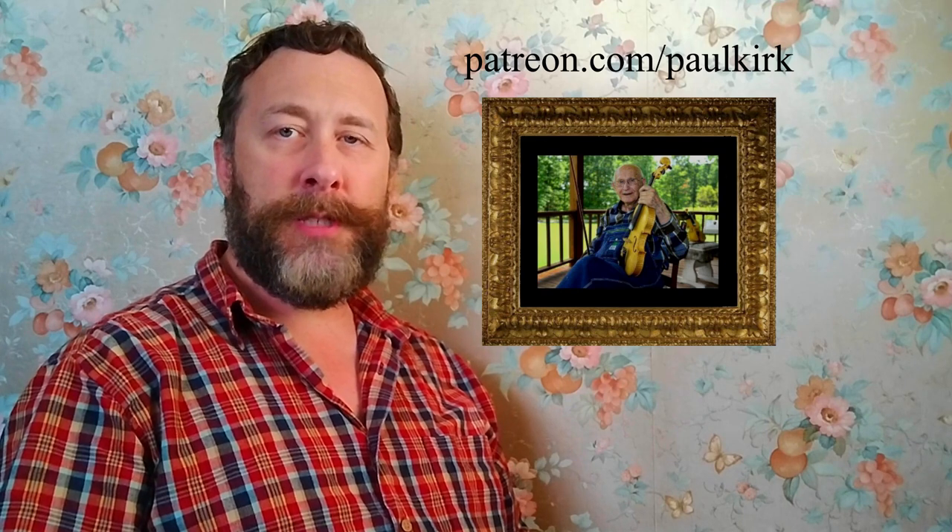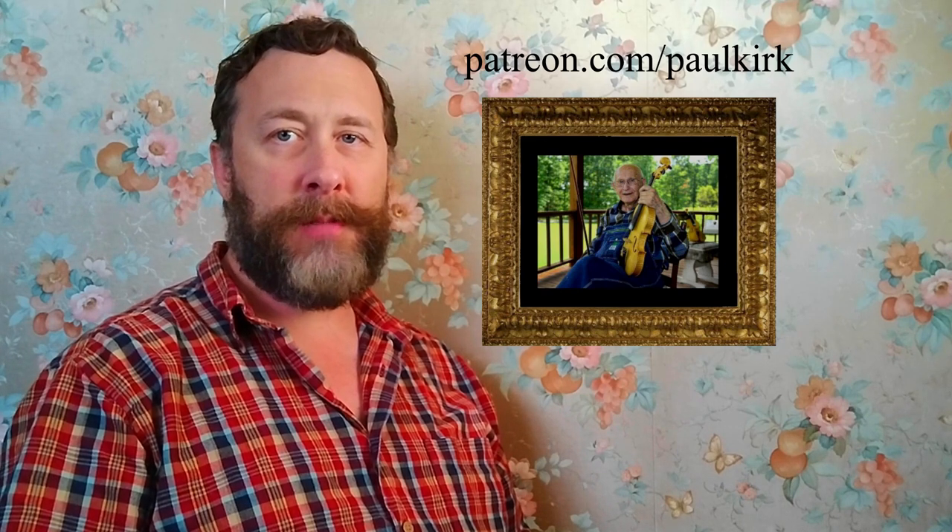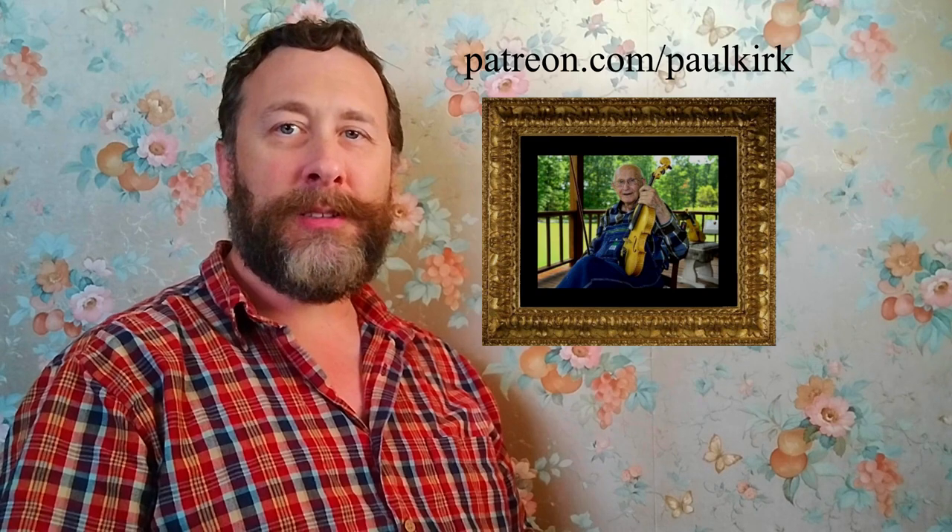Subscribe to my YouTube channel. Be sure to join my Patreon and Old Time Tune of the Week group on Facebook. Looking forward to seeing you there.